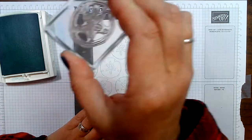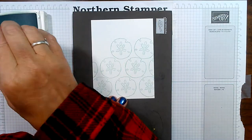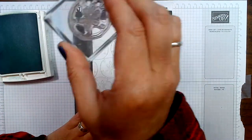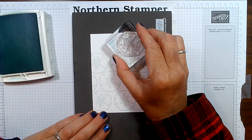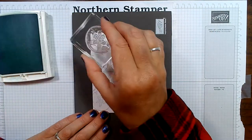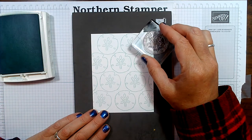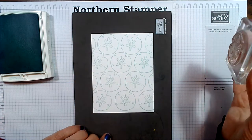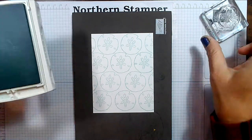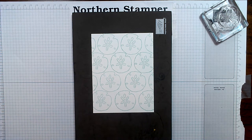I'm always going to start kind of off the edge and fill it all up as I go across. This is a great stamp set — I can do so many things with it. It is so worth the money. I highly recommend it if you have any kind of beach theme. Let's take a look at the next step.